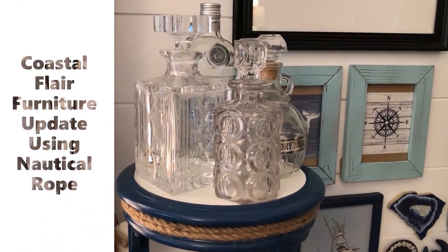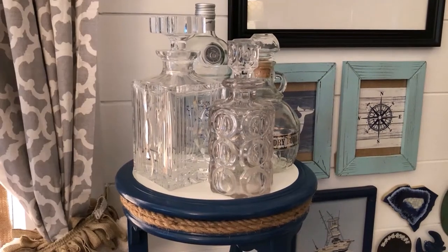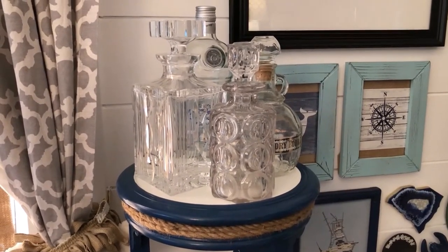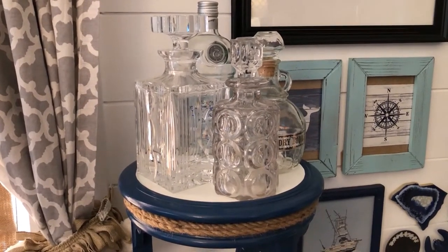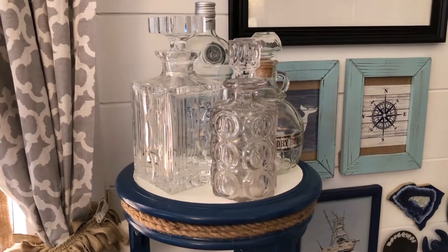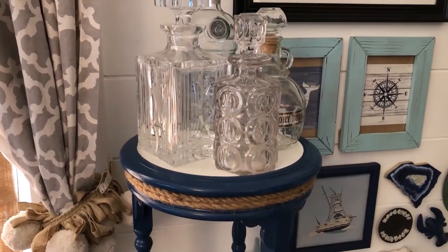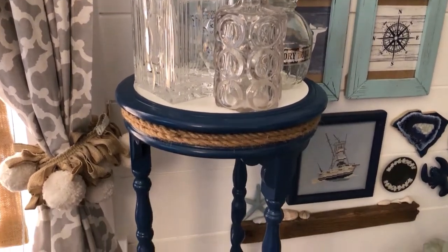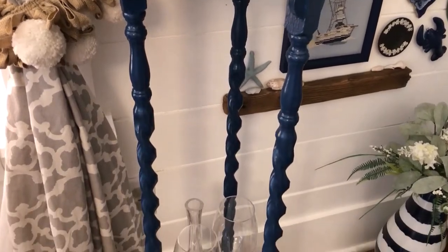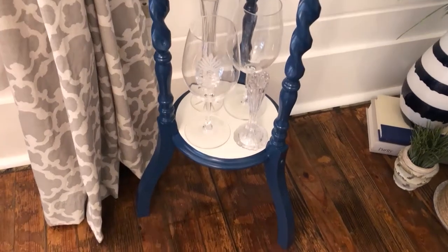Hi everyone, this is Laura from Laura Meyer Design. Today's video is about giving furniture an update — a coastal flare update using nautical rope. You can do whatever you want, of course. Paint always updates any type of furniture, but this just jazzes it up a little bit differently than just paint.